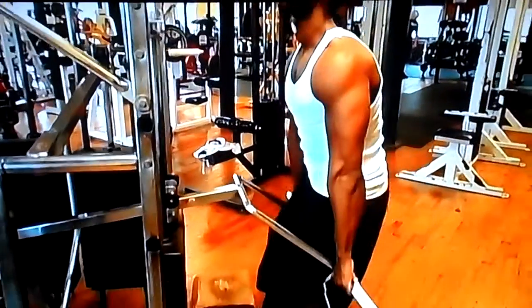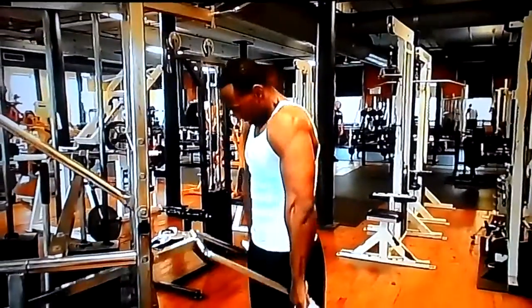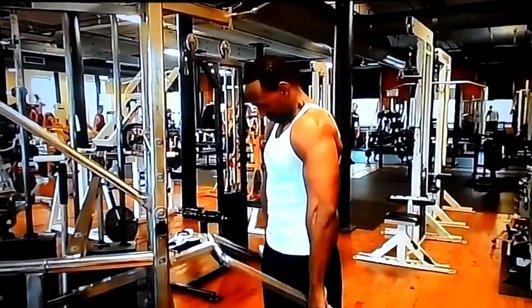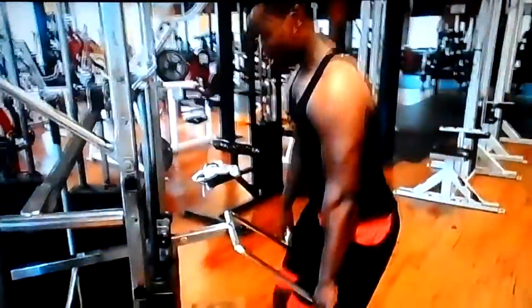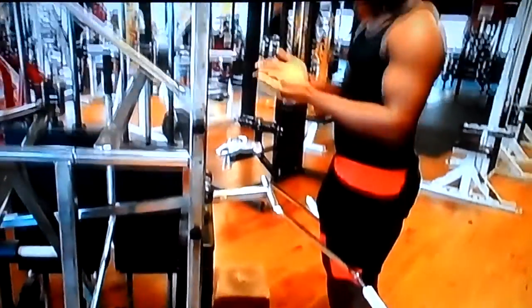Pain faces. Then we jumped into shrugs — I always finish my back day with shrugs, four sets of 15 to 20 reps. As always, it's about that gym life. Like, share, and subscribe — more to come.